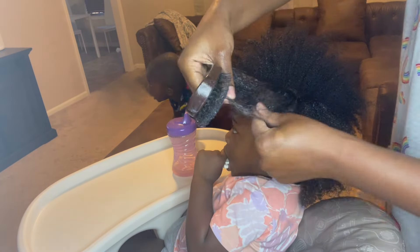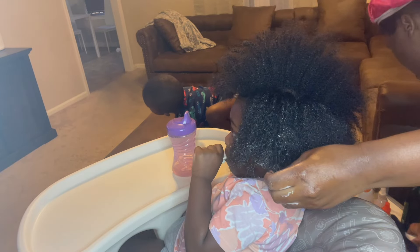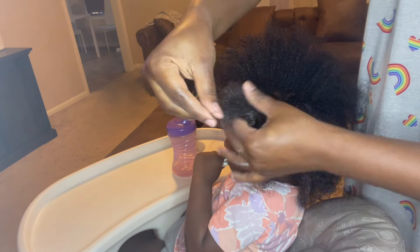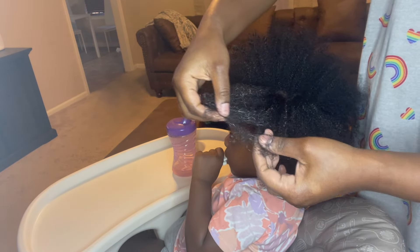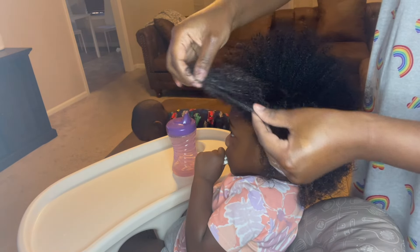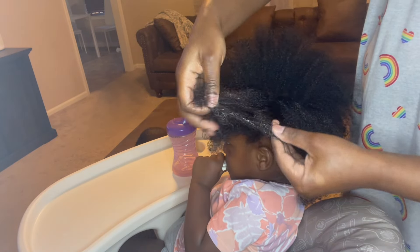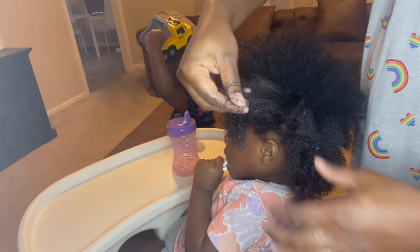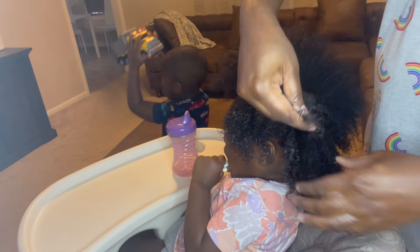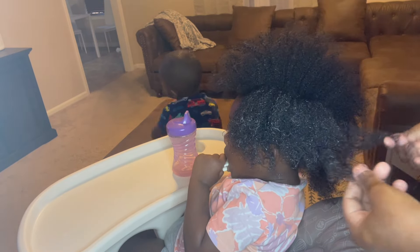If I find any kinks, I just kind of work them out with my hands until they're gone - still not yanking - and then gently work it through as the hair is already moisturized. That's why it's best to do it on moisturized hair versus dry hair. If I tried to do this while her hair was dry, she would have been crying.